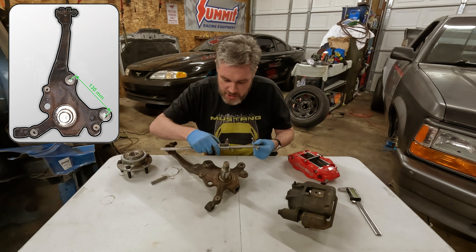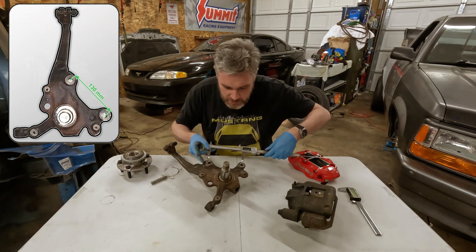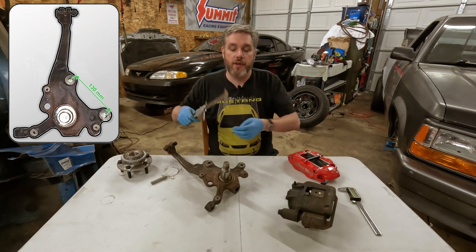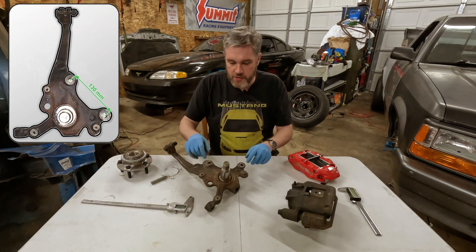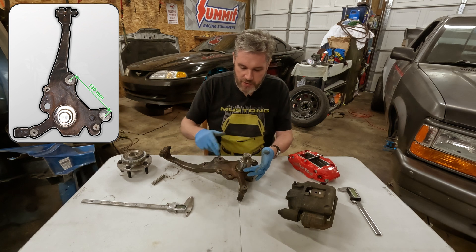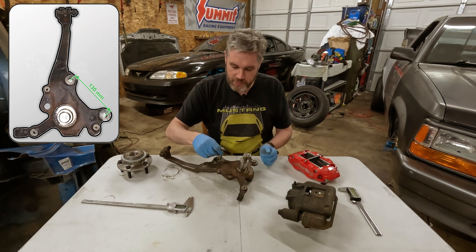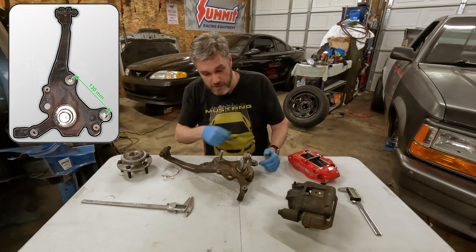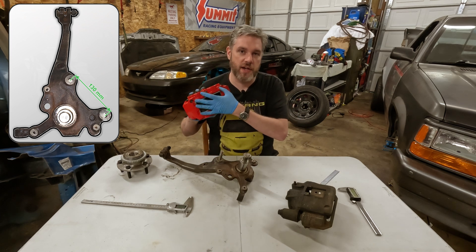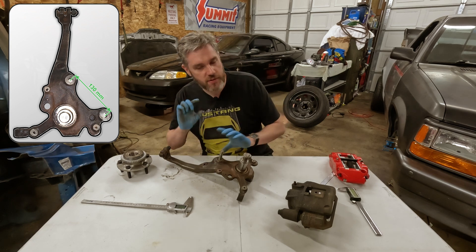I always like to set the caliper to that measurement — 130 millimeters — and do a visual check to make sure it lines up in the center of those bolt holes, and it does. Now we've got the key spacing for these holes, which we're going to use to mount our new caliper. Next, we need to figure out how far away the holes are from the wheel center. I turned this pin on the lathe to fit nice and tight into these holes, but you don't need that — a bolt in the holes is plenty accurate enough. With the radial caliper design, you can shim it up and down however you need to get it perfect.